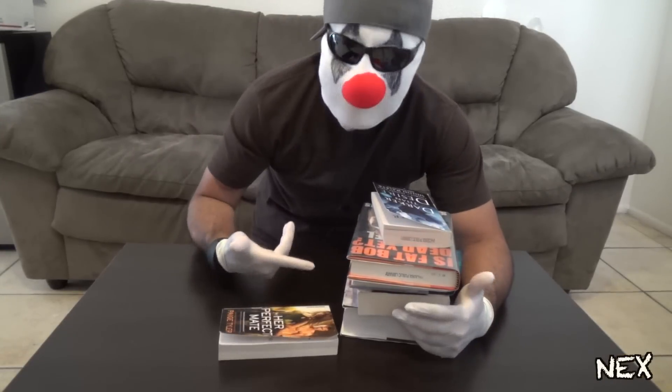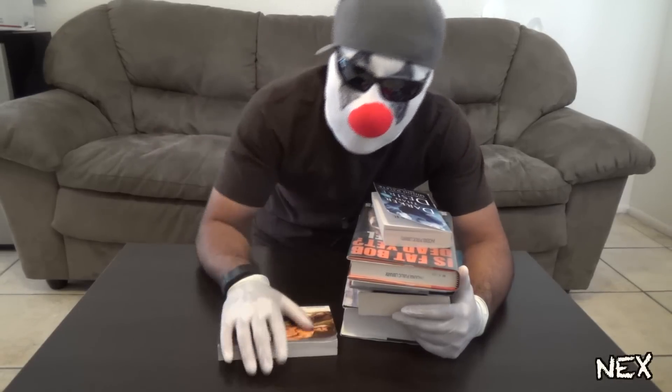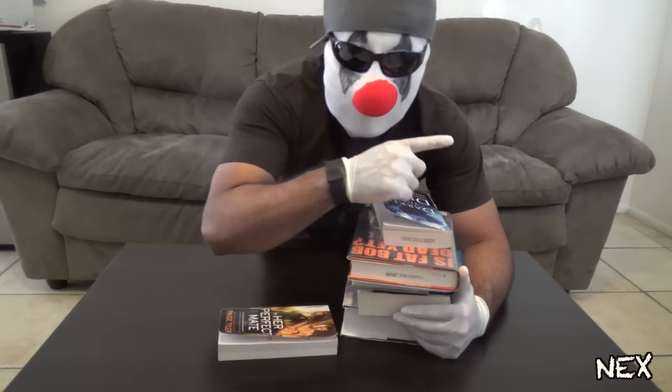What's up pranksters! As you can see, I got a bunch of books here because in this video I'm gonna show you how to do five book pranks, just like you guys requested. Check it out.